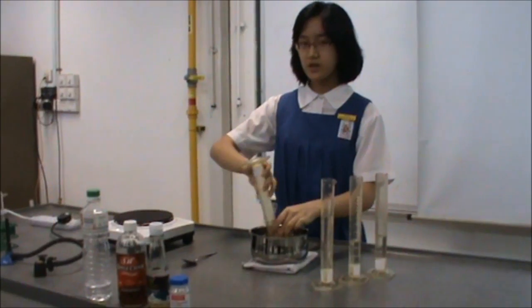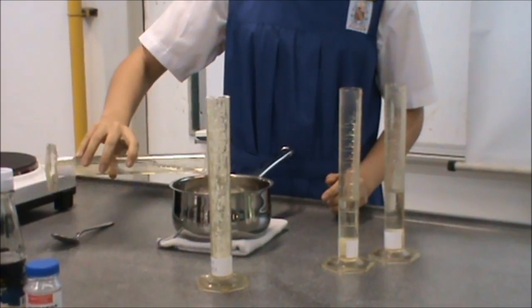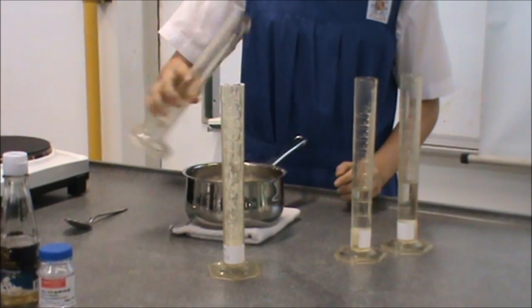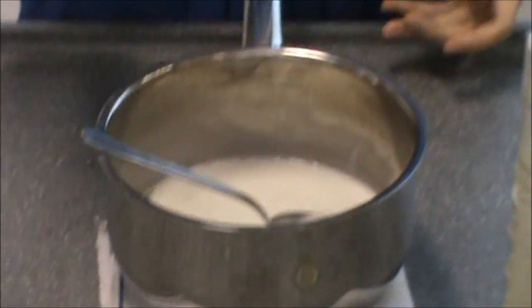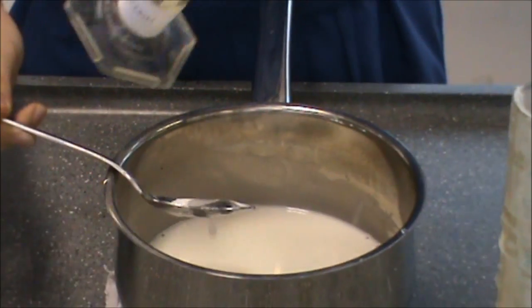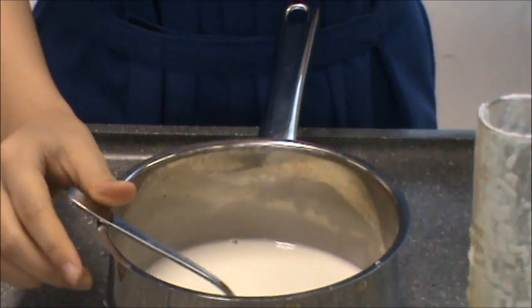Next, pour the corn starch, then pour the distilled water. Mix these both together until they are well dissolved. Next, pour the glycerin. Remember to mix the substance before you proceed to the next steps. And lastly, add the kitchen vinegar.